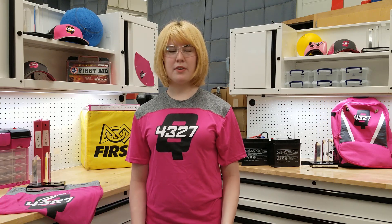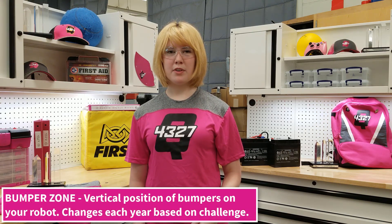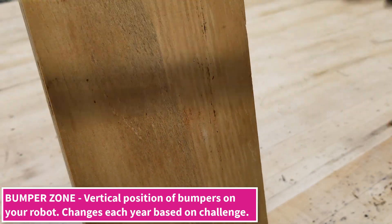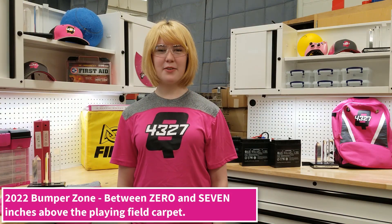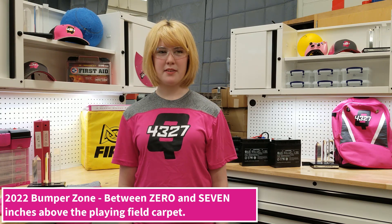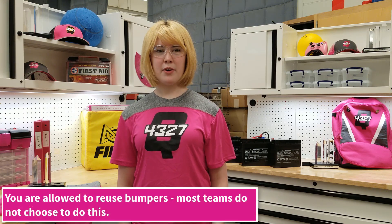Year after year, bumpers are a necessary component of each and every robot in FRC, but some requirements may change. What may change is the positioning of your bumpers on your robot — this is often what we refer to as the bumper zone. Bumpers are made with a 5 inch tall plywood, but must be located within a manual-specified zone. For example, in 2022 this zone was between 0 and 7 inches off the playing surface. Some teams decided they want lower bumpers while others go higher up. Those decisions are for your team to make on their own. These are also one of the few parts of your entire robot you may reuse year after year, though some teams, like our own, prefer to remake these each year as they see fit to the length of their robots.